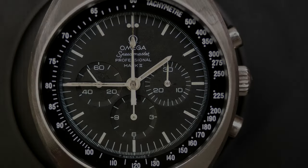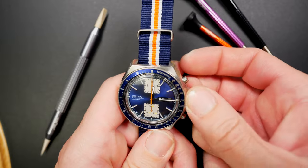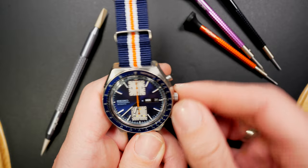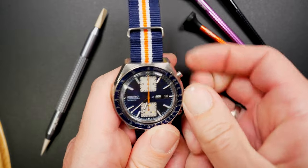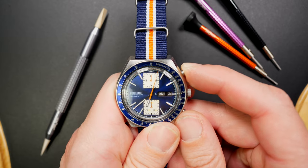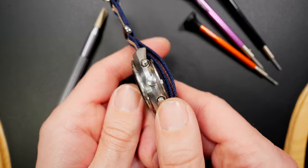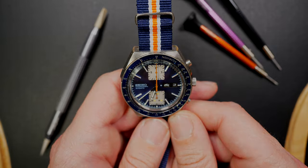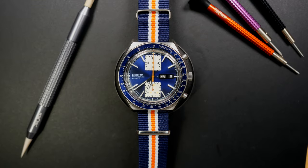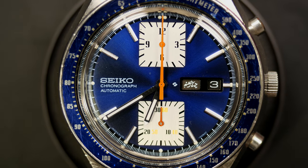Now we're moving to Japan with a Seiko 6138-0030, sometimes called the 'Kakume' version of this Seiko. You have a chronograph, a day, and a date — quite a lot of functions. This is a 6138, not the 6139 which I also have under restoration. It's one of the first automatic chronograph movements from Seiko and from all watches. I really love the blue dial and the square sub-counters — a beautiful watch I want to keep.